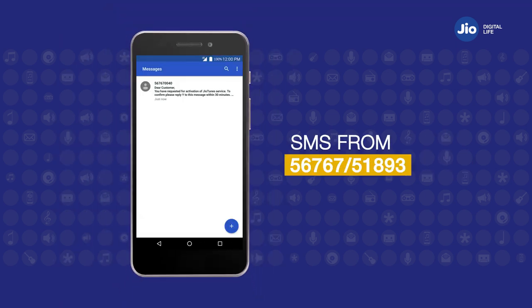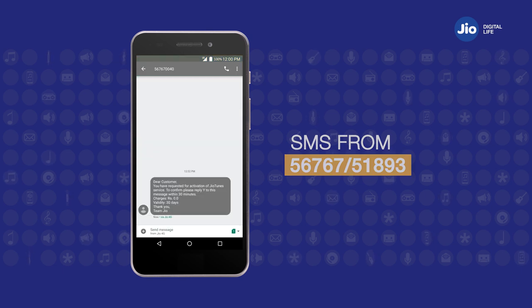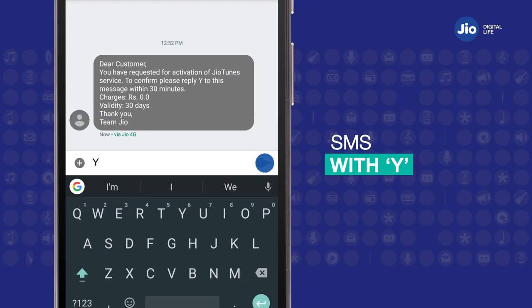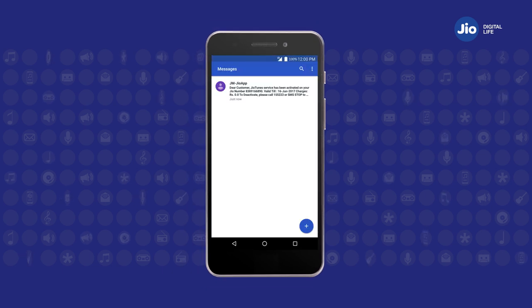You will receive an SMS from 56767 or 51893 to confirm your consent. Next, reply to the consent SMS with Y and the selected GeoTune will be activated on your GeoNumber.